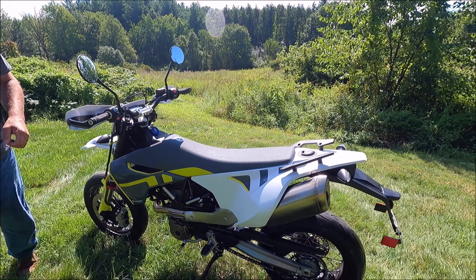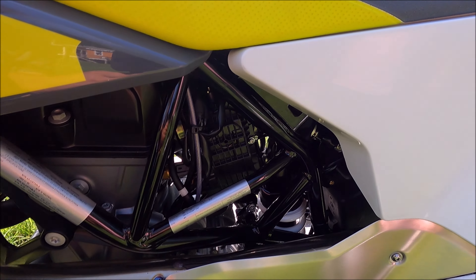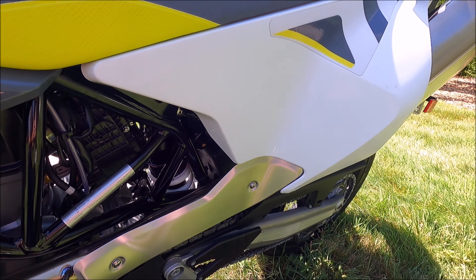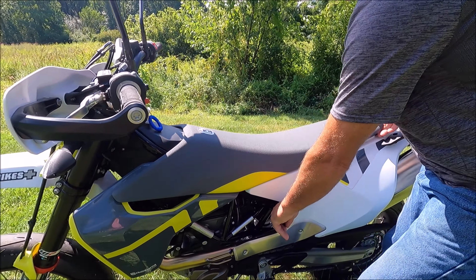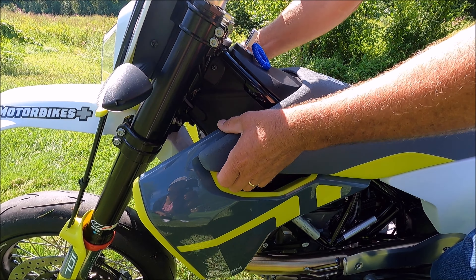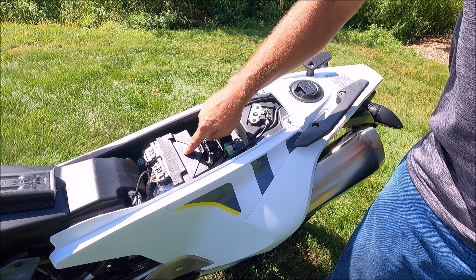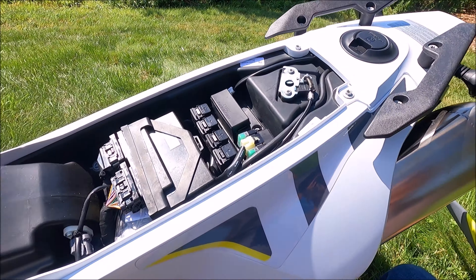Coming around to this side of the bike, right under the seat there's a latch — a little plastic loopy-type latch right here. When you pull it, that unlocks the seat. There's a latch in the back of the seat here that unlocks, and then on both sides there's a little pop to release it. Pull that and the seat comes right off — you've got your battery right here and the air box. You can see the latch and how that works.